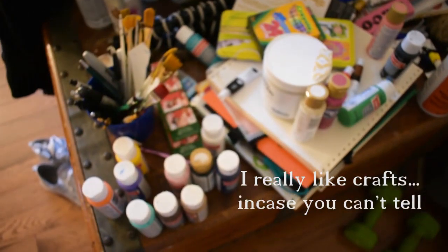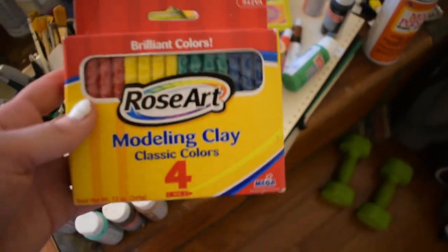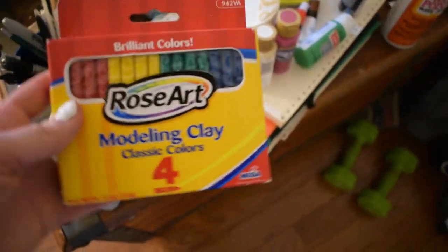We're cleaning out the drawers and I have a lot of art supplies apparently. And apparently I have modeling clay — I don't remember ever getting this — but yeah, I have clay apparently.